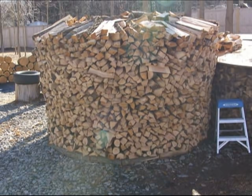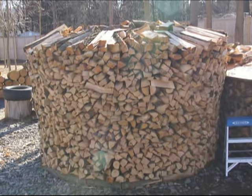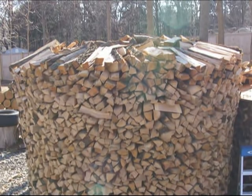Before I show you how to build a Holzhousen, I'd like to show you how not to build one. This is my first attempt where I built my sides a little bit too vertically, and I didn't have my wood angled to the inside of the pile enough. So once I got up to about five to six feet high, the top of the pile literally just started to blow out, and I had to redo the pile and start a second effort.